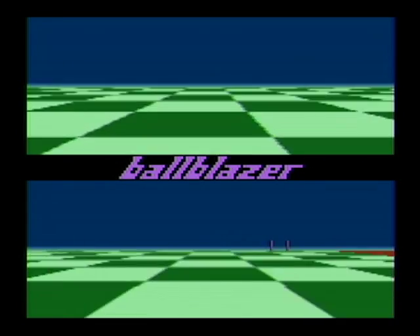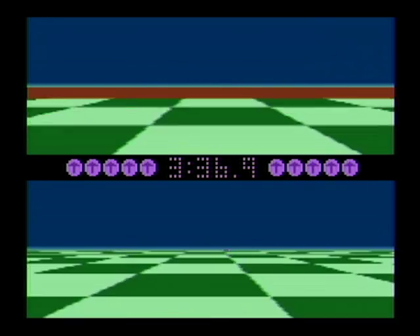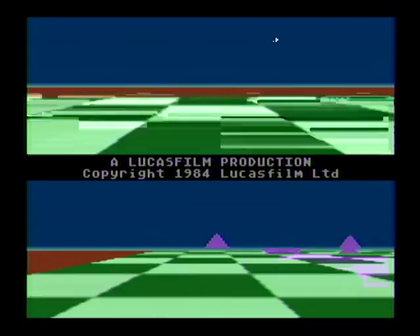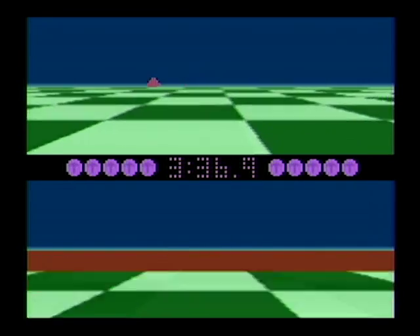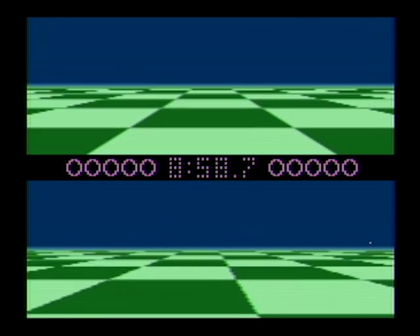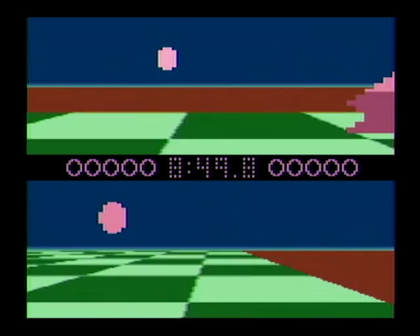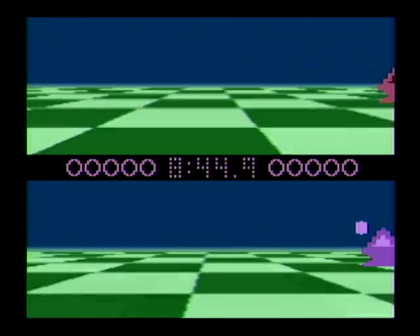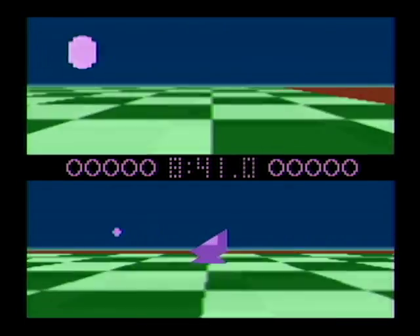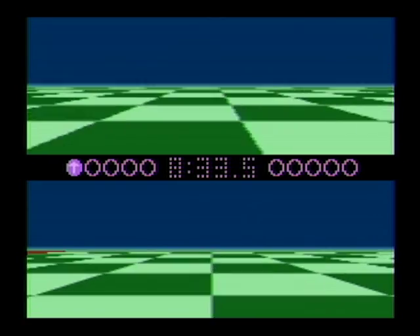That was Ball Blazer for the Atari 5200. Should we do another one? Great. We can do another one if you want — we want to make the video longer. What if this was actually a sport? It'd be a cool sport — you just roll around in chairs. Got it!